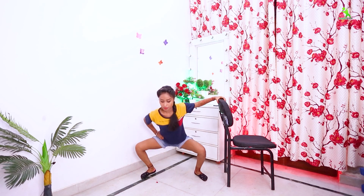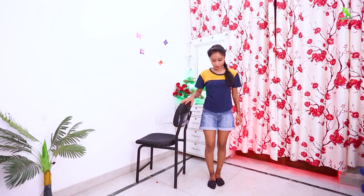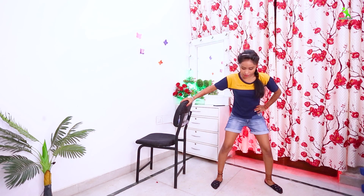Next exercise. First, take your chair to the right side. Open the left leg and bend along the left side.